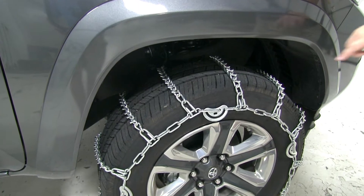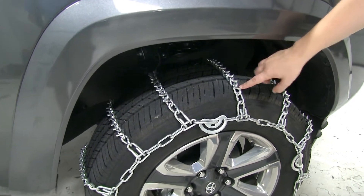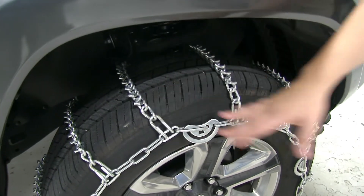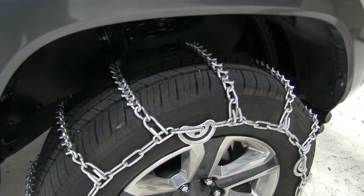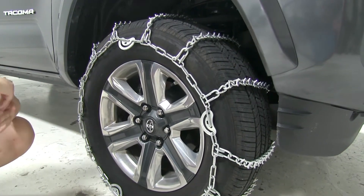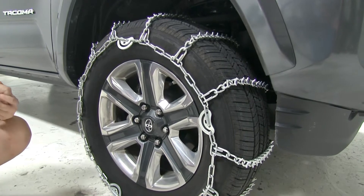The Titan Chain Tire Chains have V-Bar studs that give superior traction in snow and ice, while the ladder pattern helps with effective starts and stops. These tire chains are made out of a strong and durable low-carbon steel construction and are great for on and off-road applications.